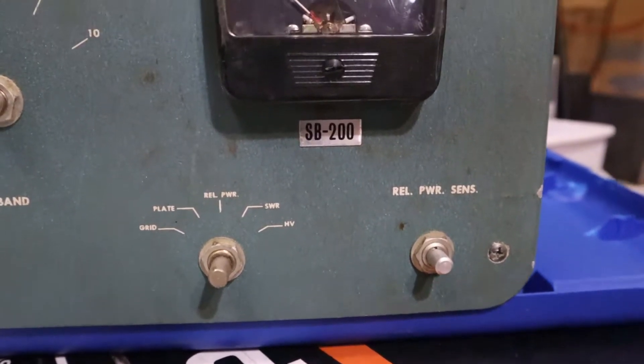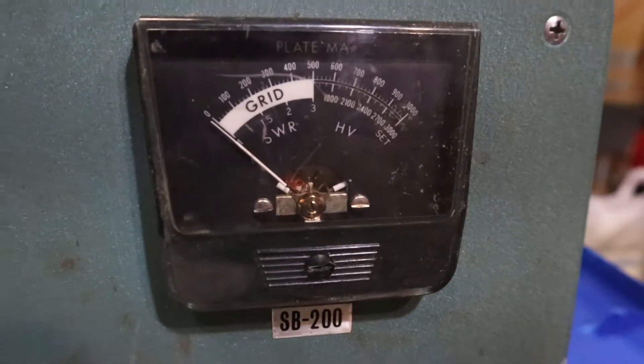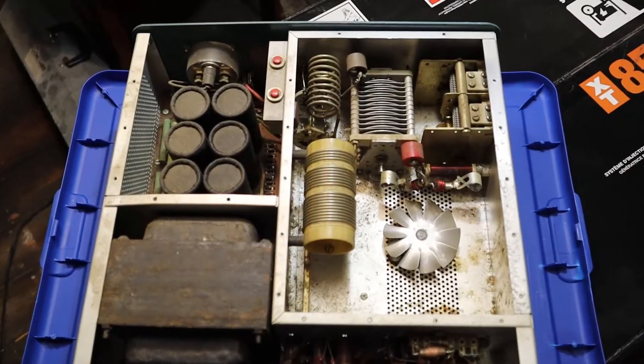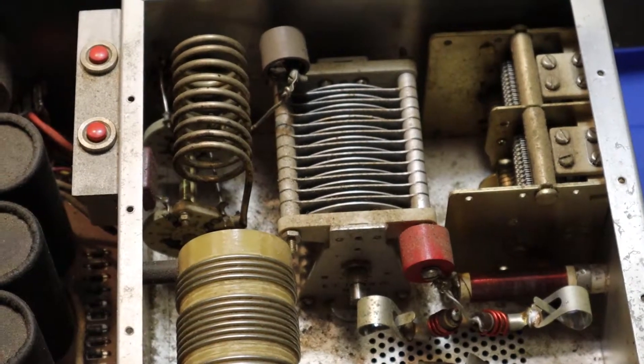I didn't even fire it up, didn't try anything. It needed a rebuild. I don't know where he had it before putting it in the closet, but check this out — it looks like a family of rats was living in here. Dirty, dusty, nasty, just grime everywhere.